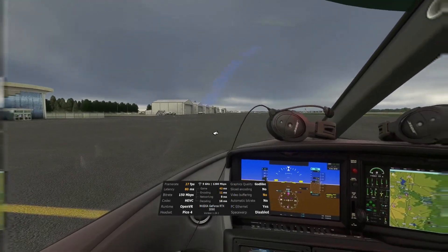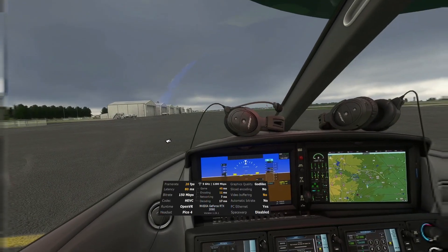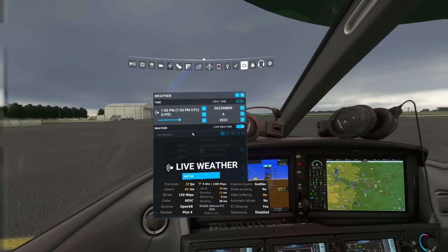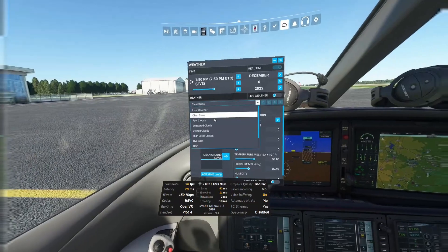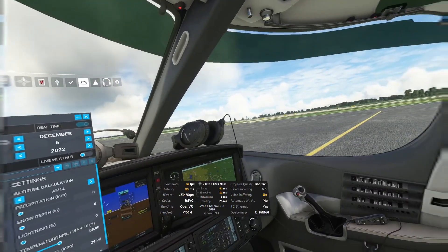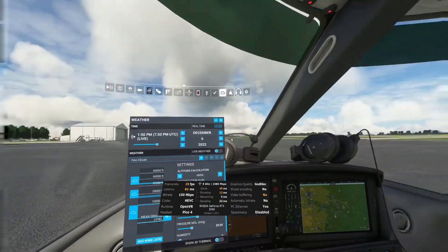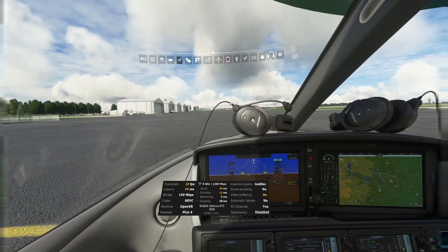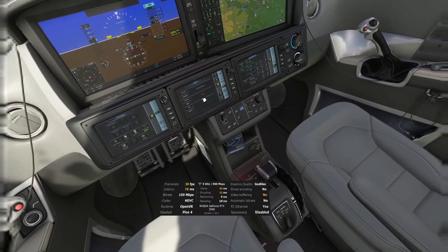So far so good. I noticed that the weather is not exactly what we had yesterday, so let me go ahead and set that up right now. I'm going to disable the live weather and select a few clouds — that's more or less what we had yesterday. Okay, so I'm going to go here and start, and we're going to go straight to takeoff.